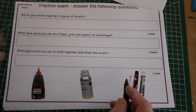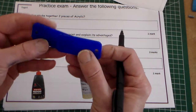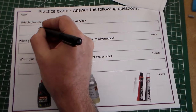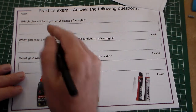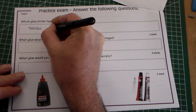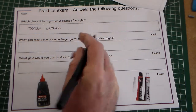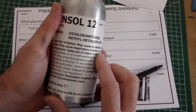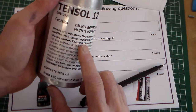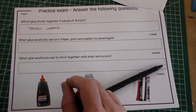The first question asks: which glue sticks together two pieces of acrylic? So if we had two pieces of acrylic and we were going to stick them together, we would use Tensol cement. If we look at the Tensol cement, it says dichloromethane on there and it needs to be used in a well-ventilated area. That is because it's actually a solvent.